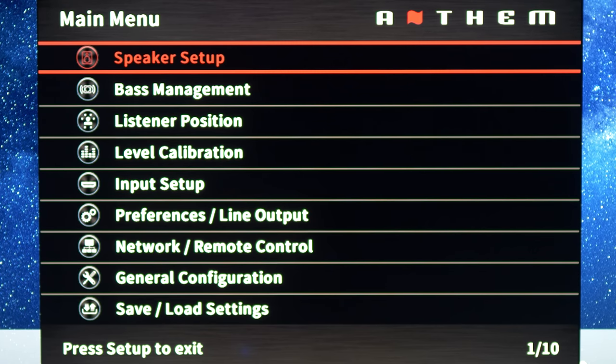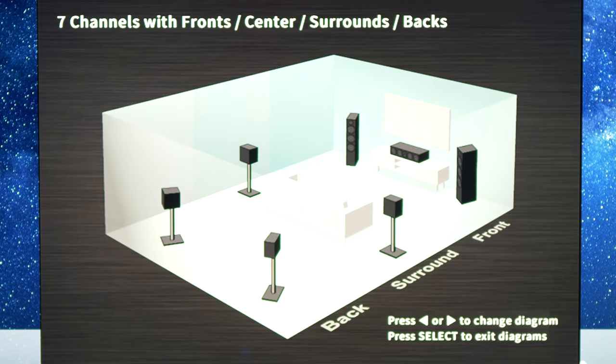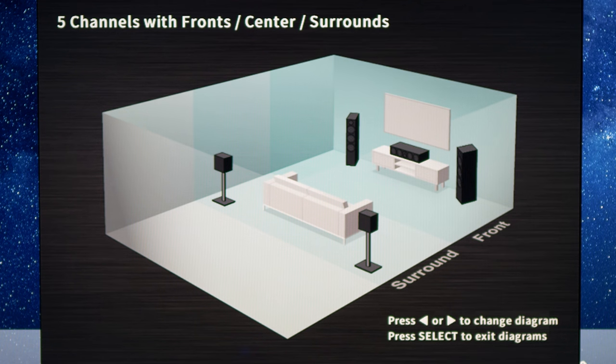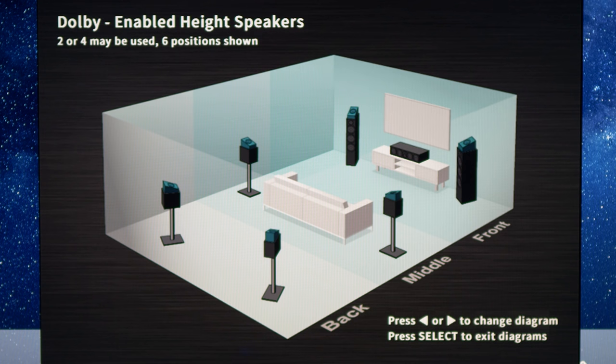Hitting the setup button on the remote will bring up the main menu. Let's take a look at the speaker setup — tapping on the speaker placement guide brings up diagrams for possible speaker configurations. The first is a standard seven-channel setup, next is five channels with no back speakers. Here is the setup I'll be using: seven lower channels with two height speakers. The heights can be configured with six positions, with four being active — front, middle, and back — and I'll be using front and back.